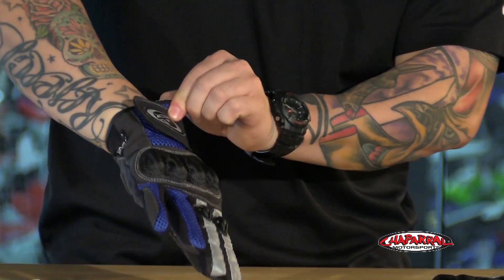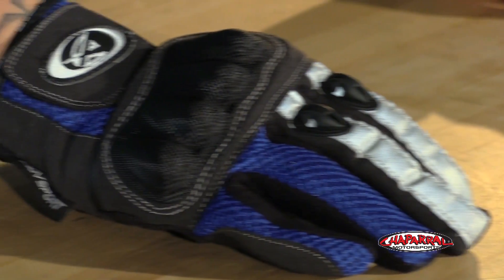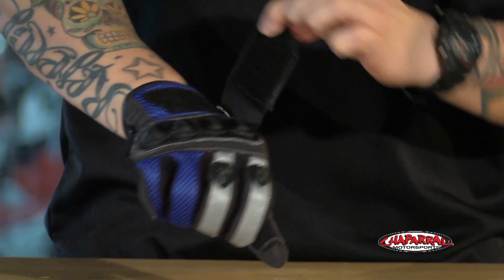The main construction uses mesh textile mixed with nylon, giving you a flexible, lightweight feel that's durable and offers great airflow. There's a molded hard metal mesh knuckle protector, which is great if you happen to lay it down. A big wrist strap with hook-and-loop closure ensures a nice tight snug fit.